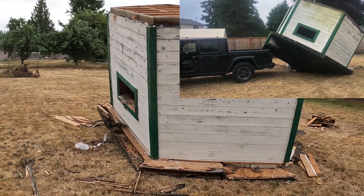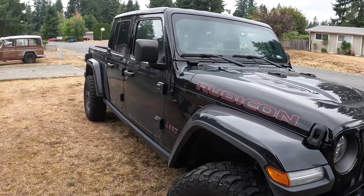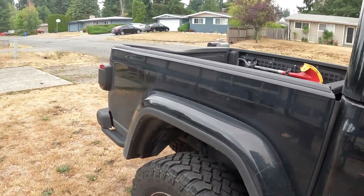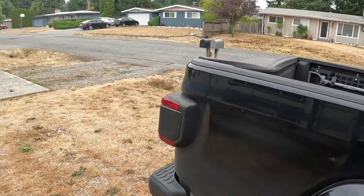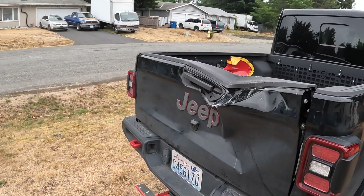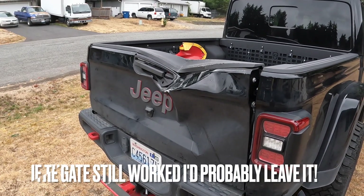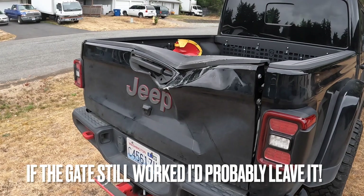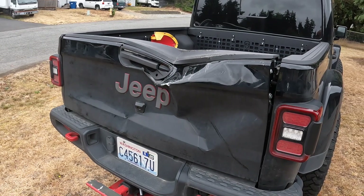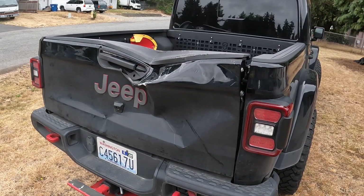Let's go look at the Jeep. It looks pretty good... looks pretty good... looks pretty good... it's starting to get ugly — and that's not good at all.